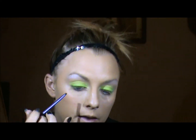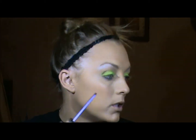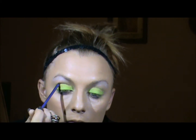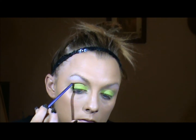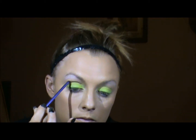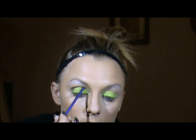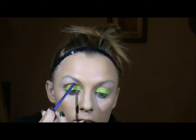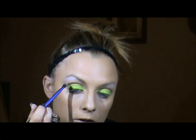Now I'm going to take a small accent brush in a matte brown, and starting on the outside corner of my crease and the socket bone here, I'm going to run it straight over. Now I'm going to take a clean shadow brush and buff that out just a little bit on top.